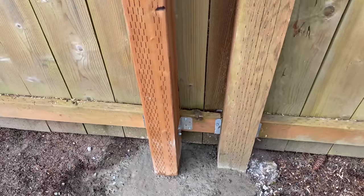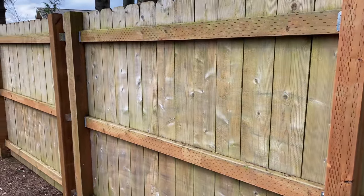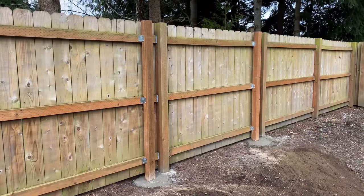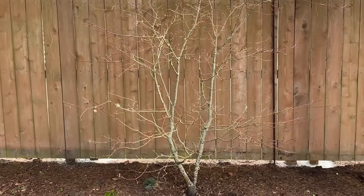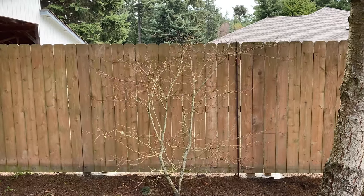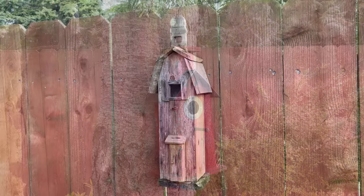24 hours later, the concrete is set good and hard. This is the final result — looks pretty good, almost like there's a gate there. Should hold up the fence for many years to come. From the finish side, you would not know it has been repaired, except for the rebar that I wasn't able to get out. We can hang something from it — maybe a birdhouse or something.